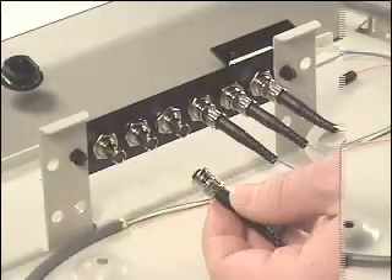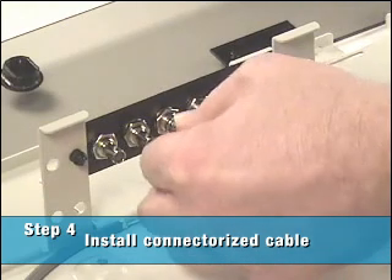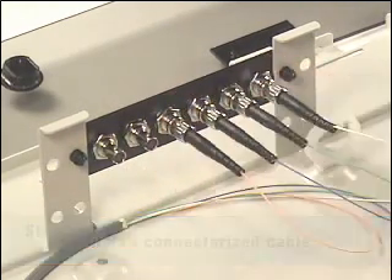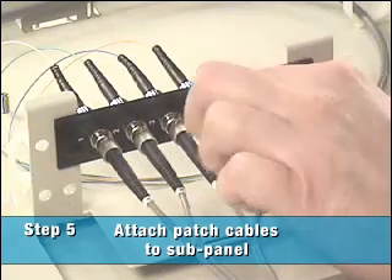At the back of the enclosure, install the connectorized distribution cable. Now at the front of the enclosure, attach the fiber patch cables to the fiber optic sub-panel.